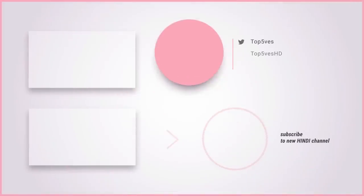Thank you for watching this video on Top 5's HD. Remember to like and subscribe to our channel for more content like this.